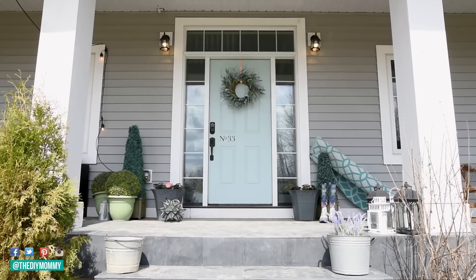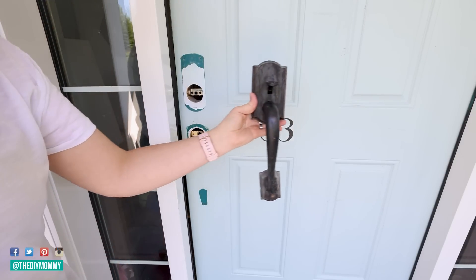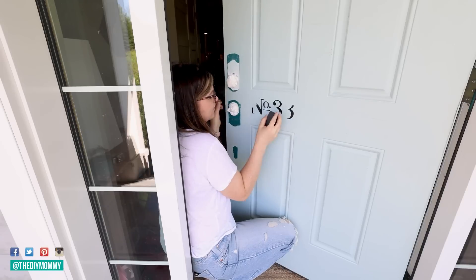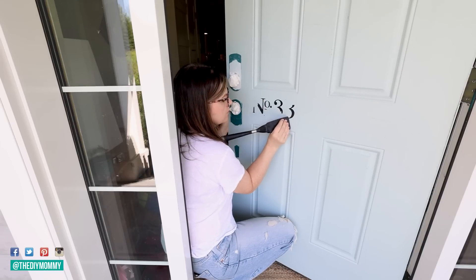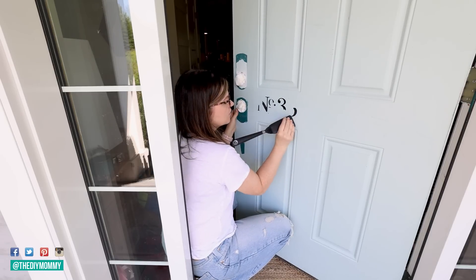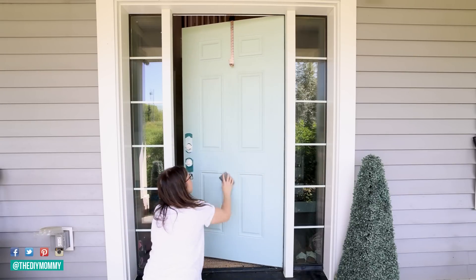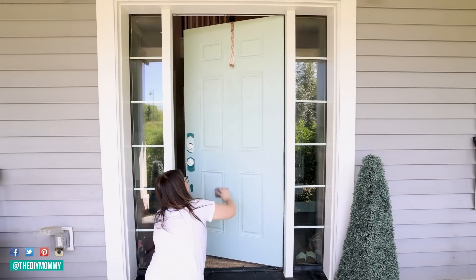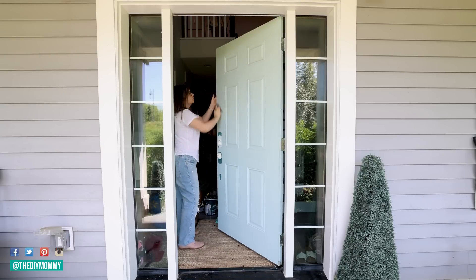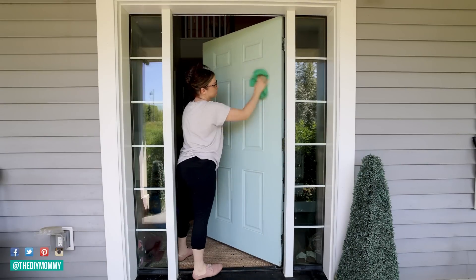I also wanted to give our front door a refresh, so I'm taking off all of the hardware, giving it a clean, and then taking off this old decal that I had the house number on. I'm not sure if I'm going to put a house number back on the door once I paint it — let me know what you think down in the comments below. I just used a spatula to remove the old door number decal, and then I'm taking a 100-grit sanding sponge and sanding the entire door to make sure it's nice and smooth for the new paint. Then I'm taking a rag and wiping off all of the dust to make sure the paint sticks well.